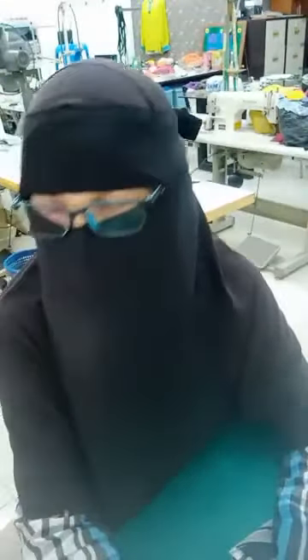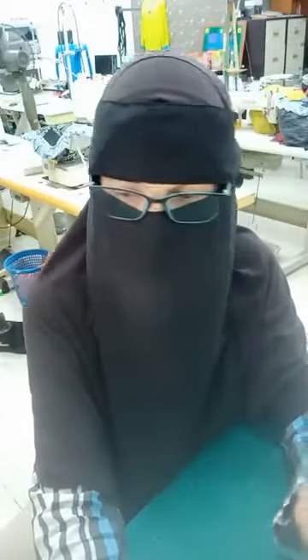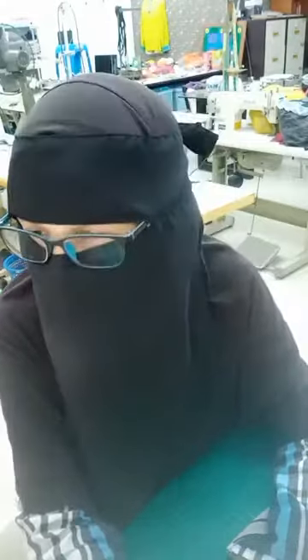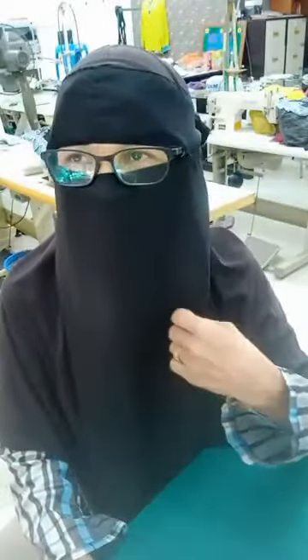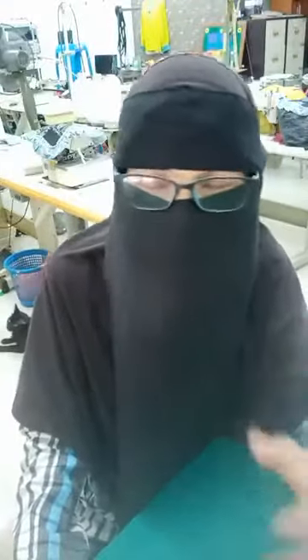Sekarang sebab kita ada COVID, bengkel si B ni tutuplah, jadi tak ada orang datang belajar. Dan si B juga buat face mask, ramai orang order. Si B tak larat nak menjahit hari-hari. Si B rindu dengan anda, rindu dengan adik-adik, rindu nak bagi tip jahitan. Jadi si B stop dulu jahit mask tu, si B nak ambil waktu yang kosong ni, si B nak bagi ilmu kepada anda tip-tip yang sikit-sikit yang si B ada.